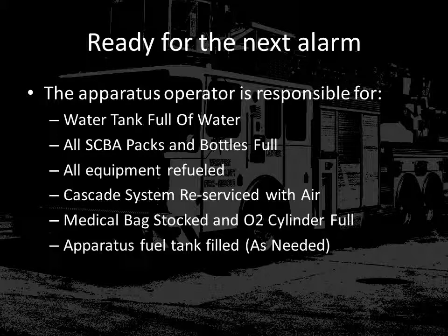Before you leave the station, it's important to make sure that the apparatus is ready for the next alarm. As the apparatus operator, you will need to verify that the water tank is full, all SCBA packs and bottles are full, that all equipment has been refueled that was used on the incident, that the cascade system has been reserviced and is full of air, that medical bags have been restocked, O2 cylinders have been refilled, and the apparatus fuel tank is filled as necessary.